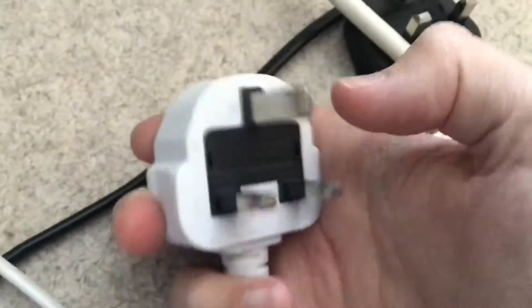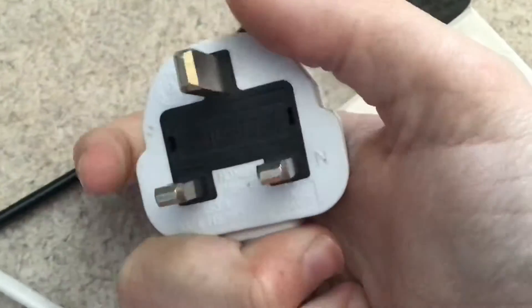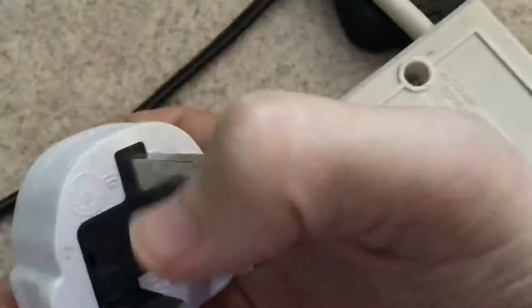I much prefer rubber plugs that have metal earth terminals, because not only are they a lot better built, but I just like metal earth terminals.